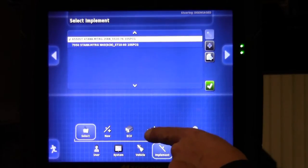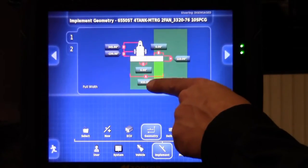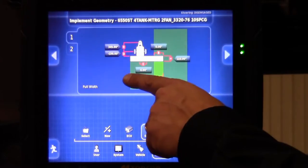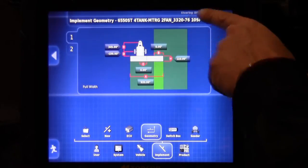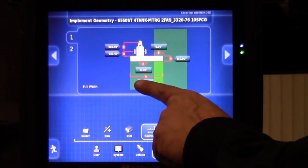Staying on our implement tab, we are going to move over to our geometry tab. The important thing to verify on this screen for testing is that our measurement A — that's the width of our drill — matches the unit we have selected. We have selected a 76-foot drill, which would be 920 inches.